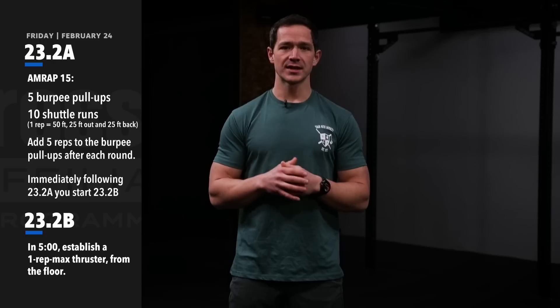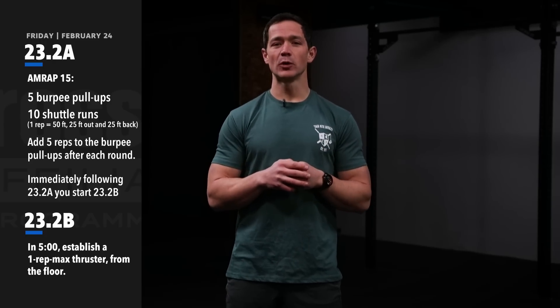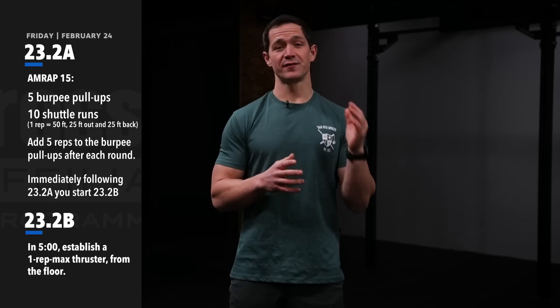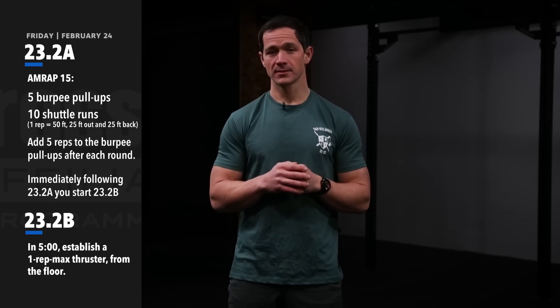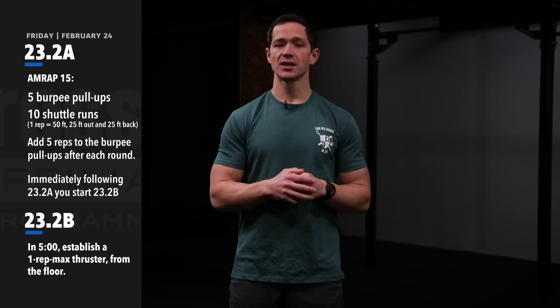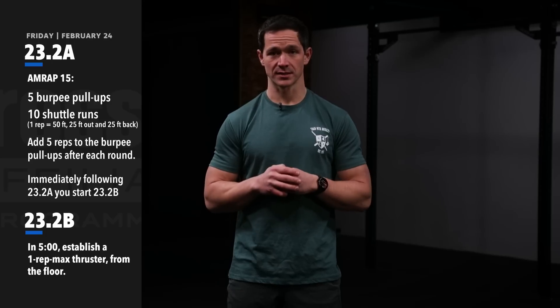A couple of things to think about in this workout. Most athletes should be pushing well into the round of 15 burpee pull-ups and 10 shuttle runs. Some of your advanced athletes will easily finish the round of 25 burpee pull-ups and 10 shuttle runs.